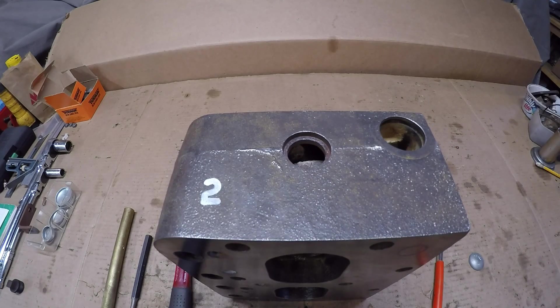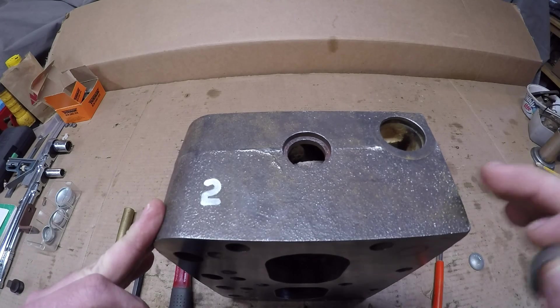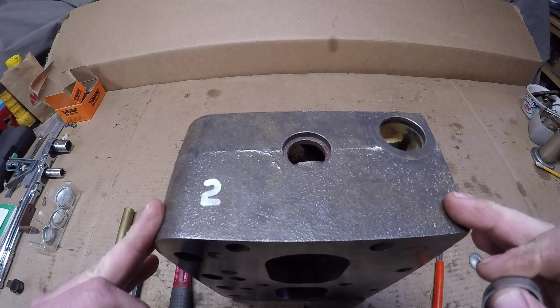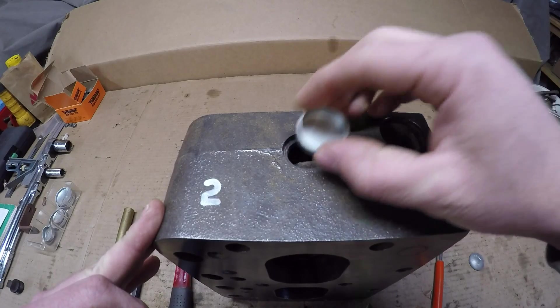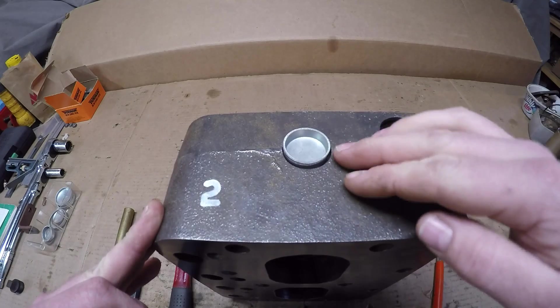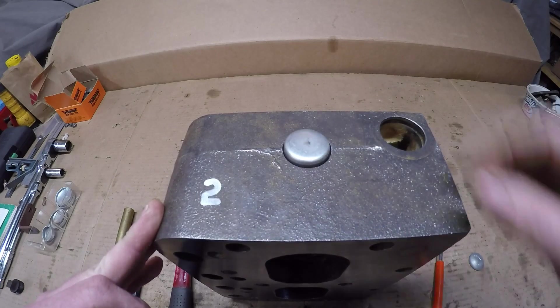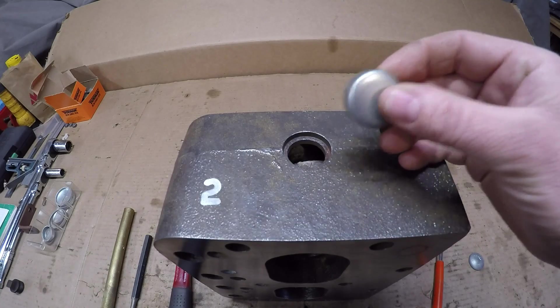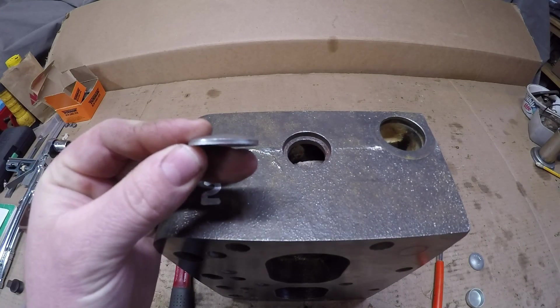So hopefully that answers some of the questions I've been getting. I've been asked several times on this Minneapolis Moline and also a couple times on that Ford 8N engine that I rebuilt about this time last year, if I've been putting these plugs in backwards — because people expect to see something like this, but they're actually seeing something that looks more like that. Almost like this style plug has been put in wrong, when it's actually been these convex style Welsh plugs the whole time.